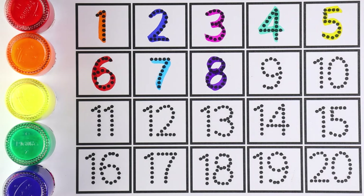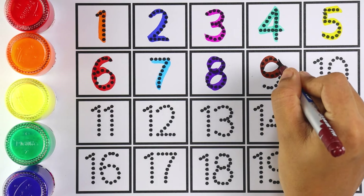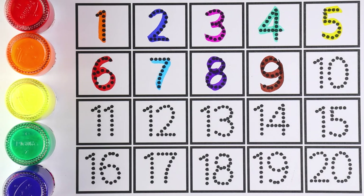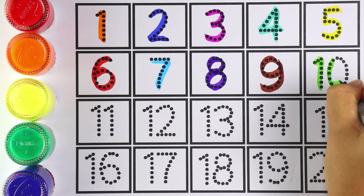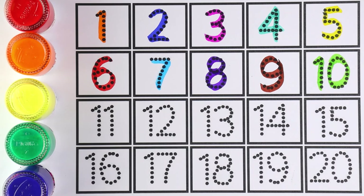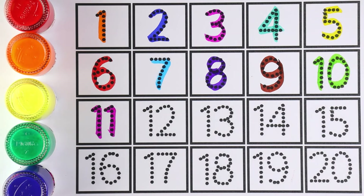Number eight. Number nine — I'm writing number nine. Number ten: one and zero makes the number ten. Very good! Now let's learn from 11 to 20. Number 11.